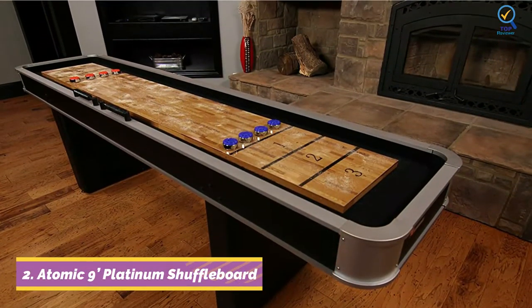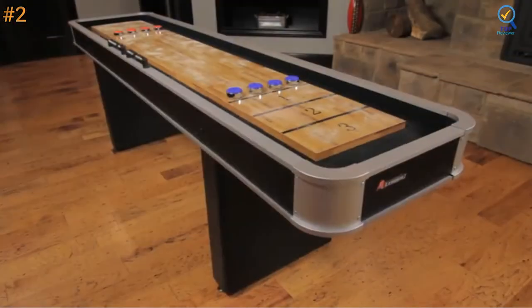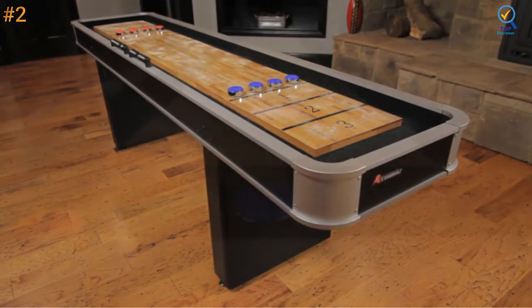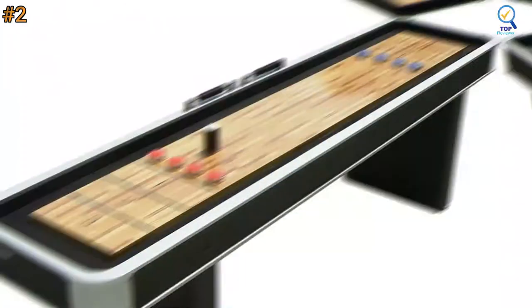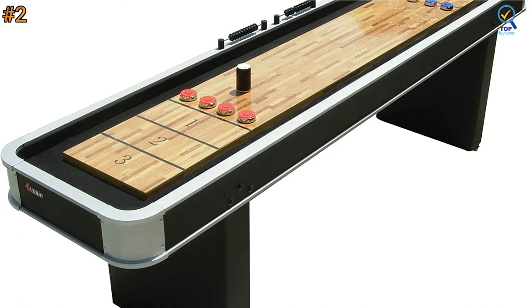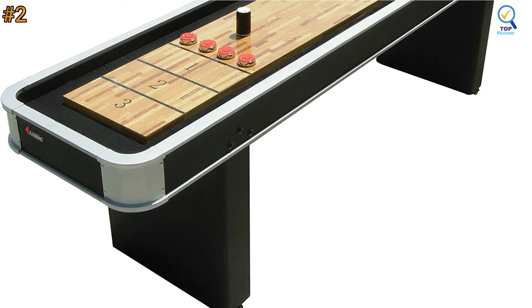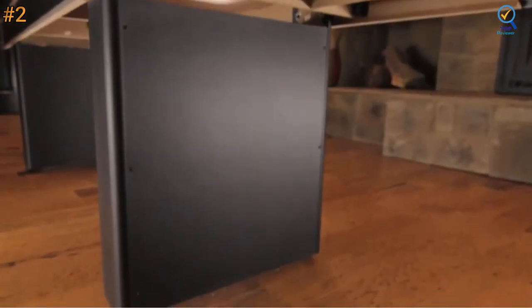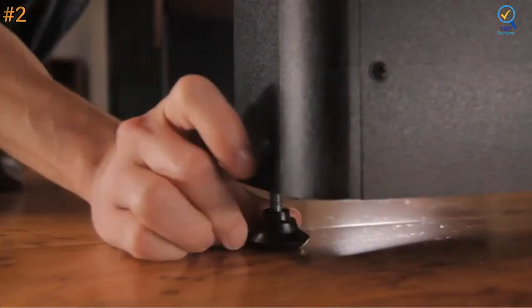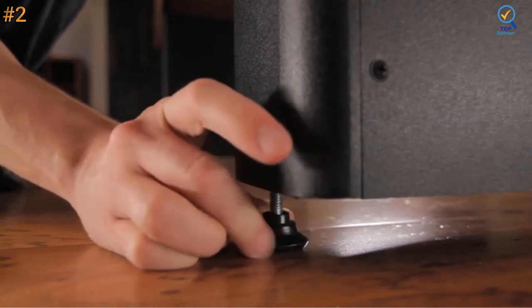Moving on to number two, the classic design of the Atomic nine-feet Platinum shuffleboard table instantly catches the eye. It comes at a relatively affordable price and delivers excellent value for money. This table features a 94 and 3/8 by 14-inch solid play surface with a poly-coated top for smooth, fast puck action. The top also features printed 1-2-3 goal lines for easy scoring.